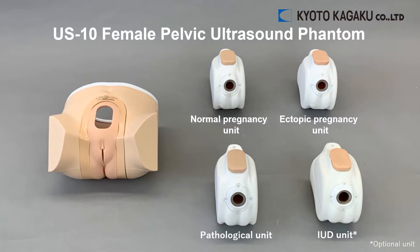Hello, today I will introduce the Kyoto Kagaku Female Pelvic Ultrasound Phantom. On the left side of the screen is the lower torso mannequin. On the right side are the four different units.